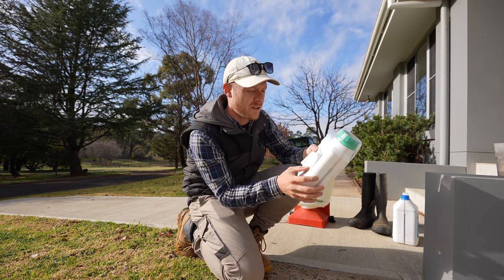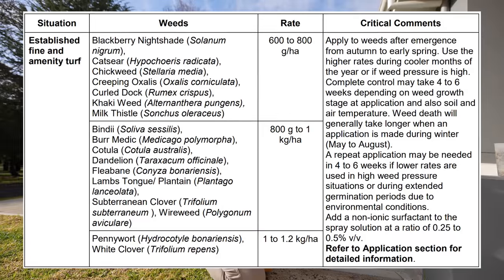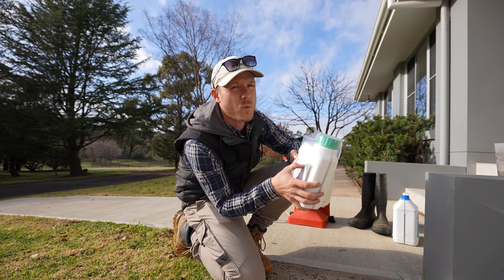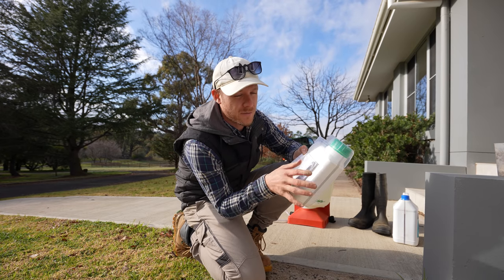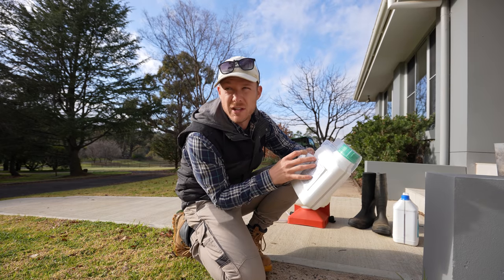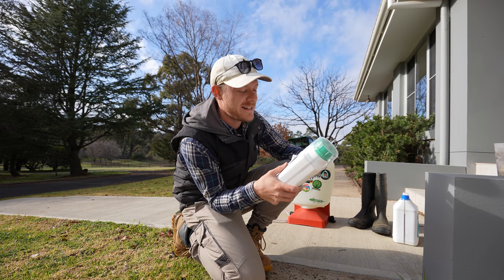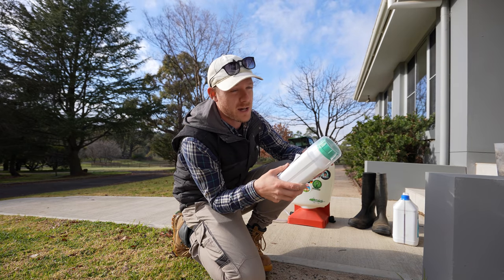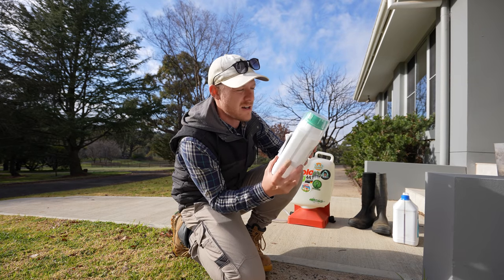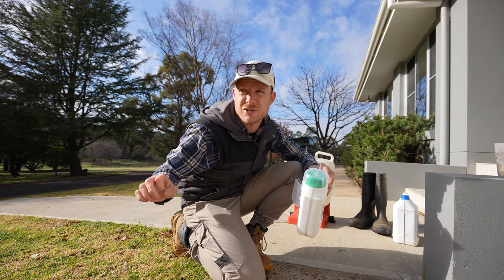Something that a lot of guys get confused about is the application rate, where it says kilograms per hectare or litres per hectare. All you need to do is divide the first number by 100 to get it for your 100 square metres, because we work in 100 square metres in home lawns — we don't have hectares. So this stuff, you only need 600 divided by 100, which is 6 — so 6 to 8 grams per 100 square metres. Basically nothing. So now I need to measure out how many square metres this front lawn is.